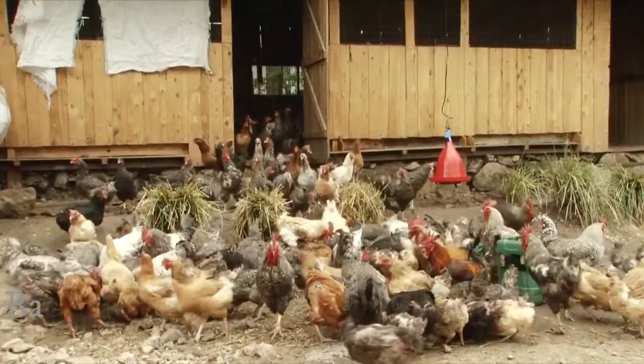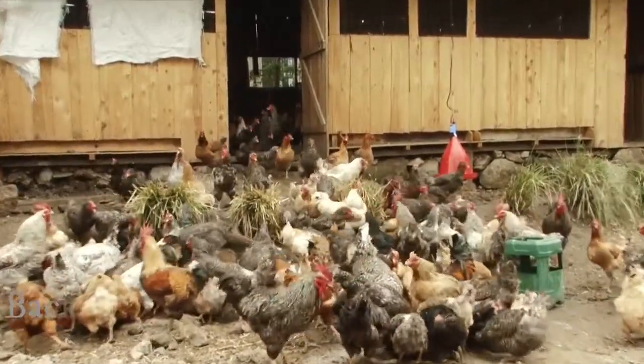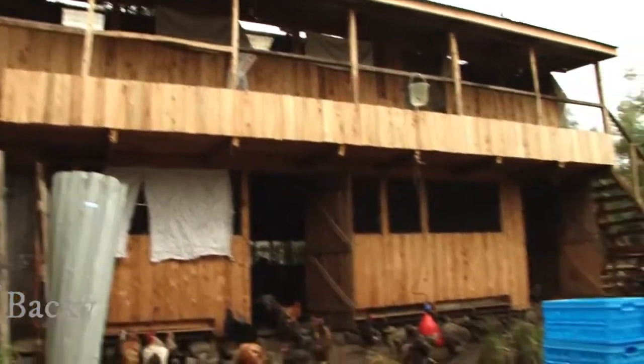The location of the chicken house should be dry and flat. Avoid poorly drained sites, but if that is a challenge, you have the option of raising the house from the ground.